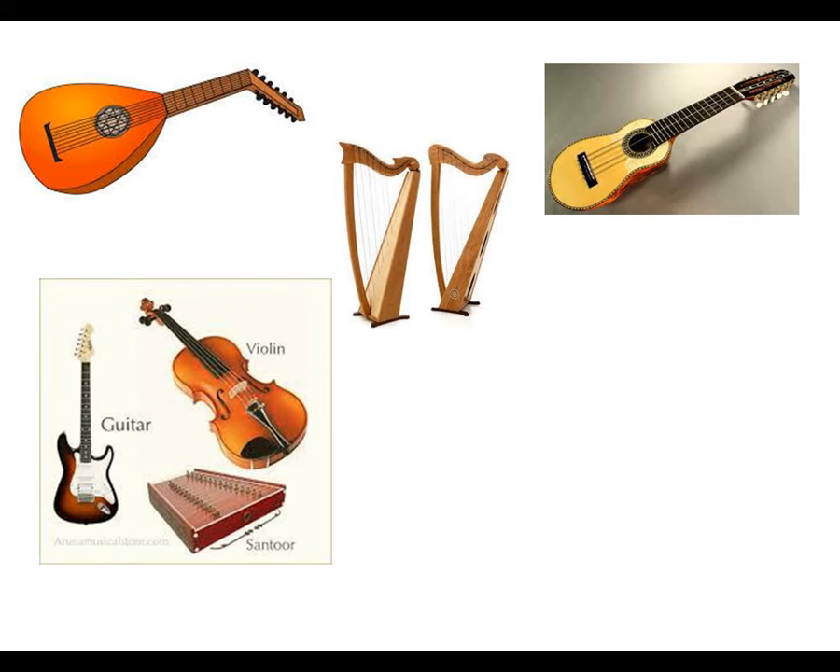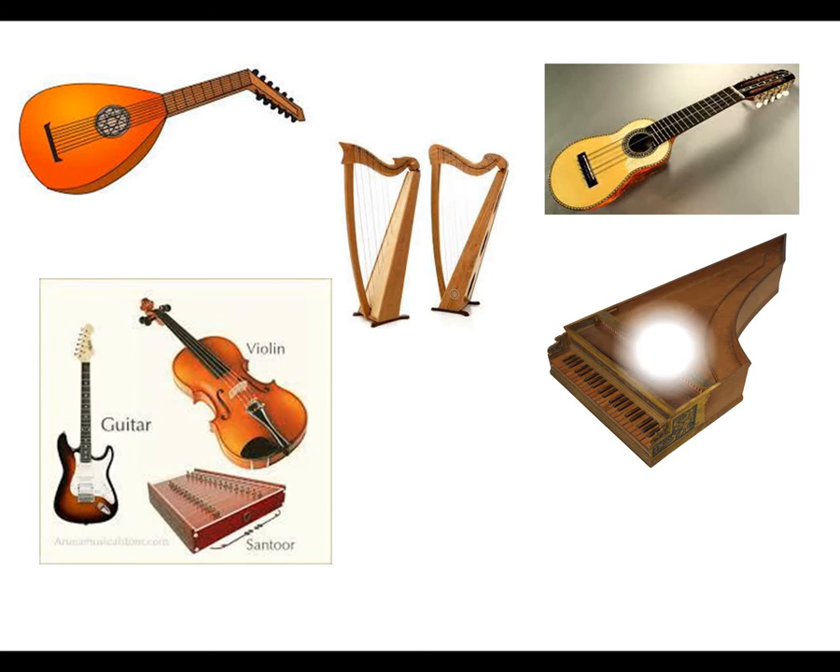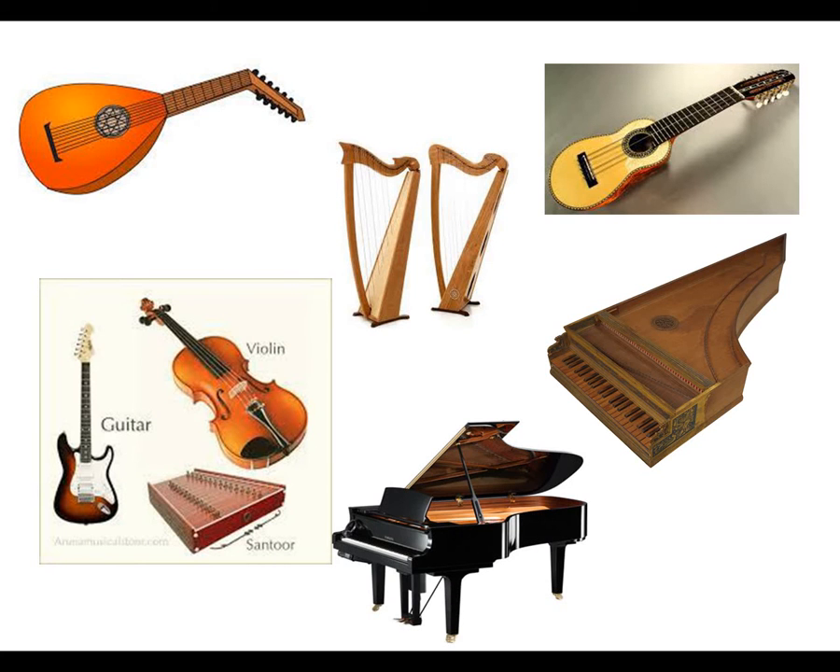Then we have harps. Notice how the harp is shaped exactly like the harpsichord, which is a predecessor of the piano. Now let's listen to the different sounds of these instruments.